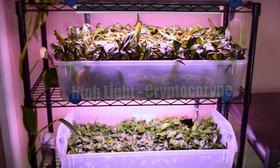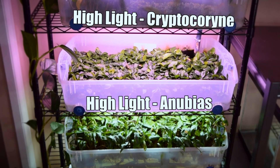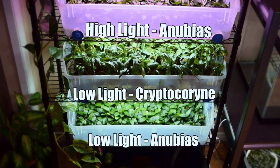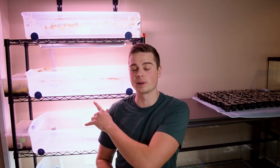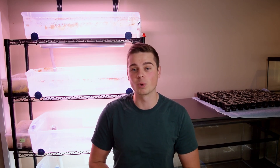In this video I'm going to set up the largest experiment I have ever run, which is going to answer the question: what is the best way to grow immersed aquarium plants? We're going to do that using my ebb and flow immersed aquarium plant setup just here over my shoulder.